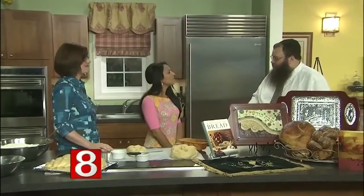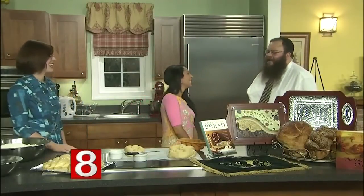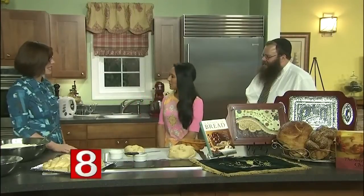We're going to try this at the end of the show. Every challah is different — there are different recipes as well, and of course my wife's is the best, but there are many different varieties out there. Thank you so much for the recipe — we'll have it up on WTNH.com.